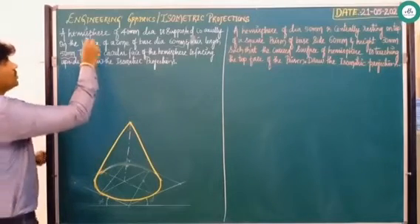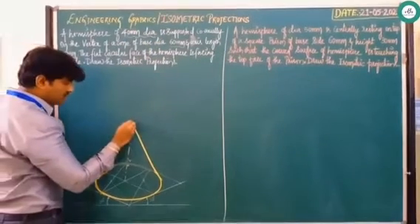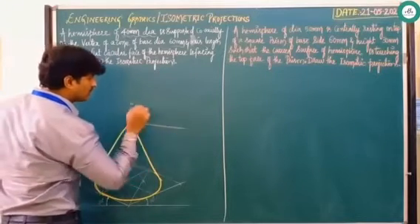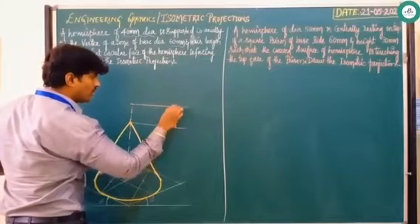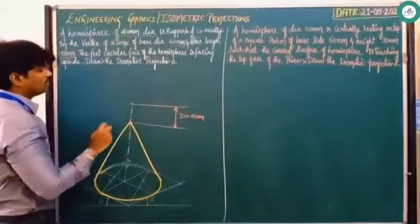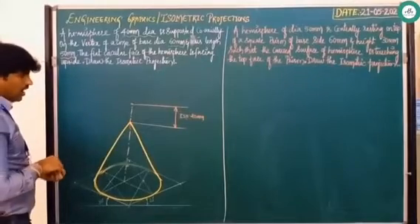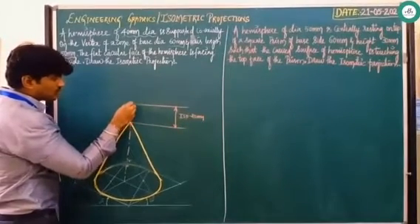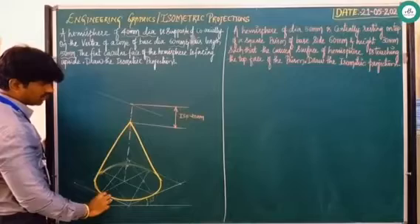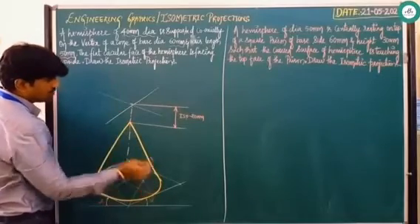Coming to the hemisphere, the hemisphere diameter is 40mm. From the same center, rise the height for 20mm — counting 10, 20. From this center point, if you raise and mark ISO 20mm, you will get the center. Passing through this center point, draw one line parallel to this 30-degree line, and draw one more line parallel to the other 30-degree line. After drawing this, with diameter 40, count 10, 20 to the right side, 10, 20 to the left side, and 10, 20 to the other sides.